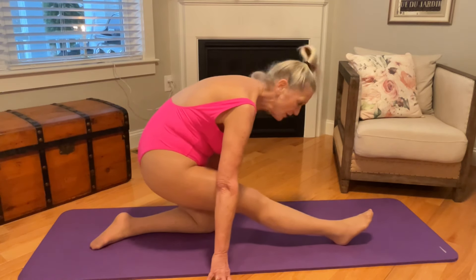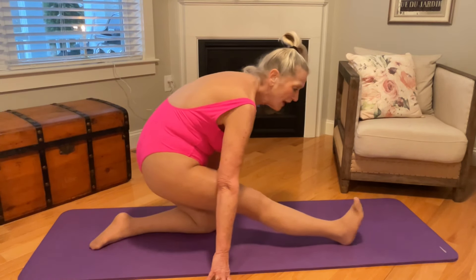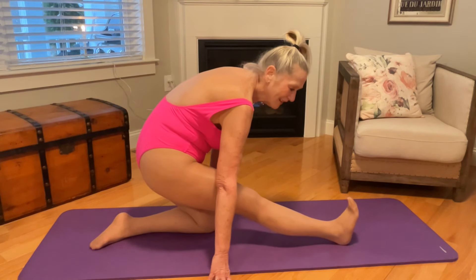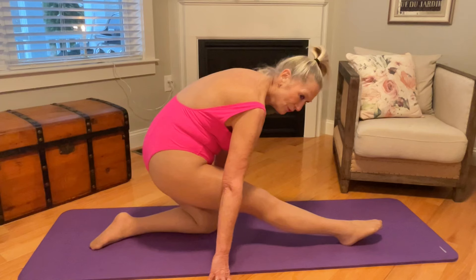Once you're in position, point and flex. Point and flex — don't forget to breathe.